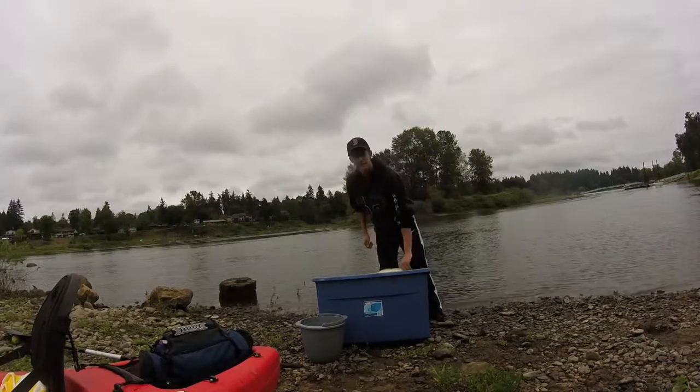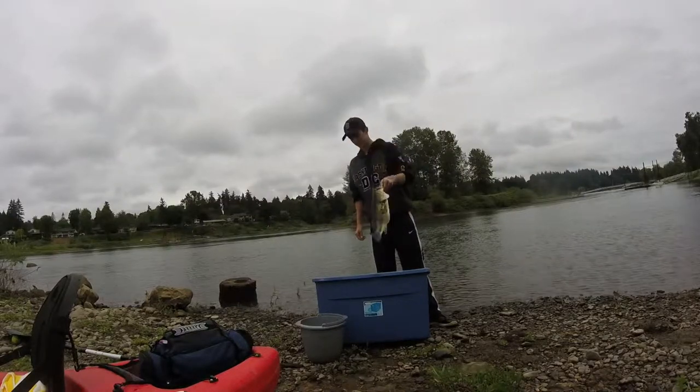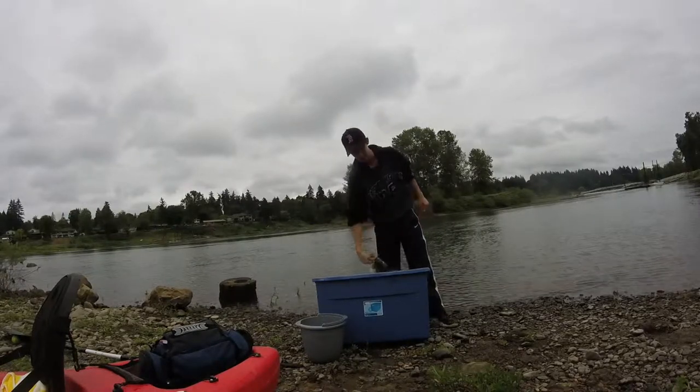Hey guys, welcome back to Bassman's Price. Today I'm going to be showing you how to properly gut a fish so you can clean it up to eat it. This one sadly didn't make it because it was hooked in the mouth, but we're going to put it to good use so I can teach you guys.